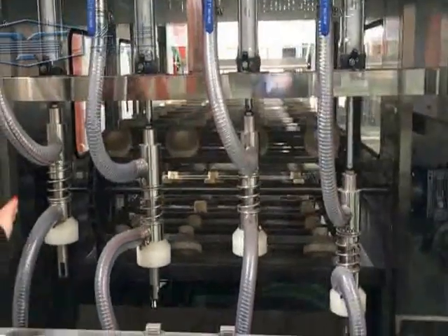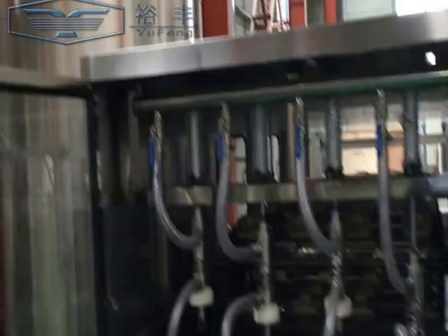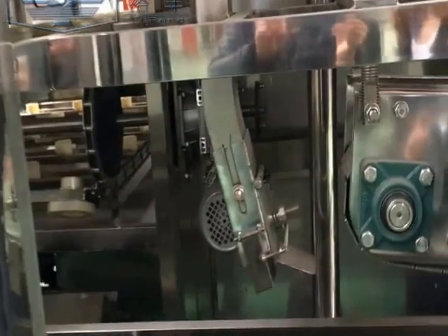This is the filling head — you can check. And here is the capping part.